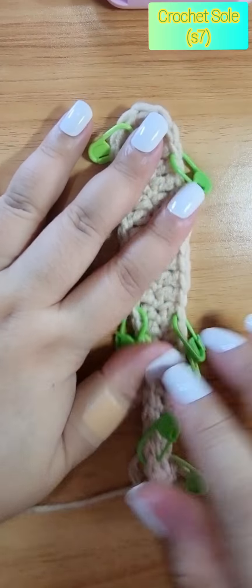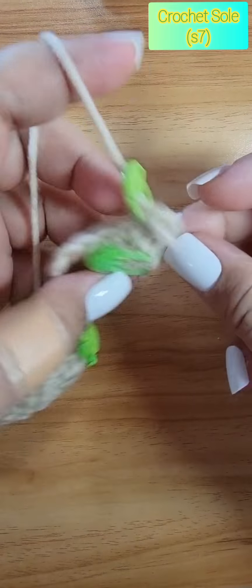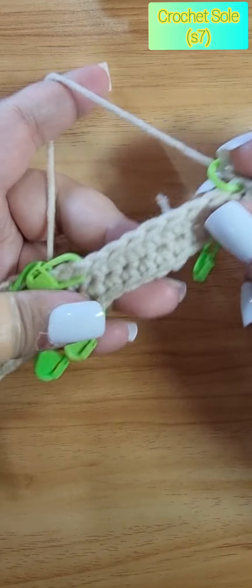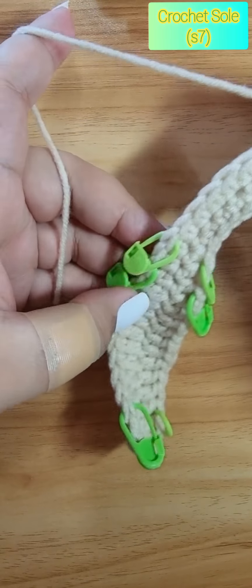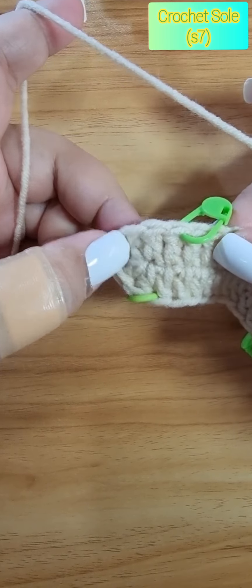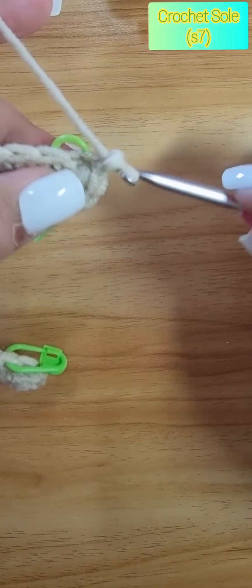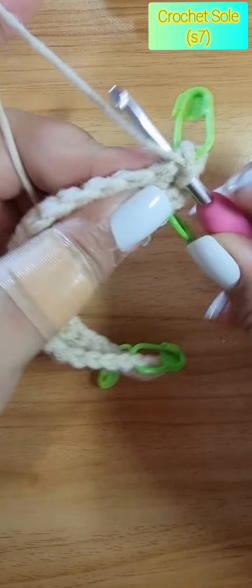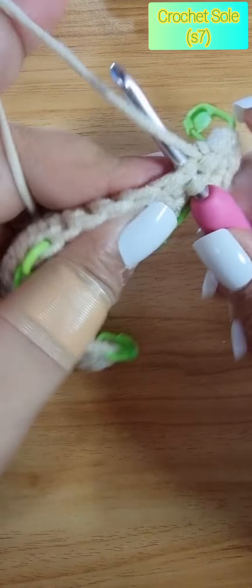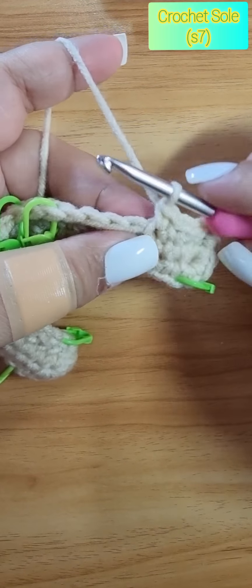To continue on our second row, we will be doing single crochet all over until we reach the turning stitch on our toe part. So it's just single crochet. You can pause this video and I'll see you at the turning point of our toe side.